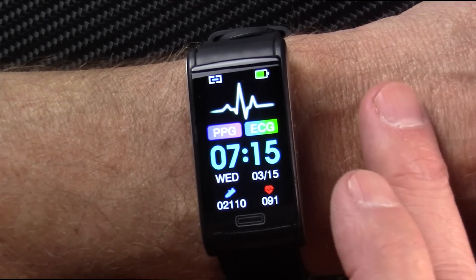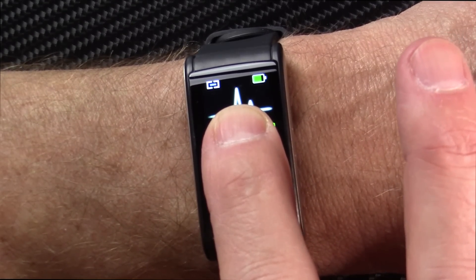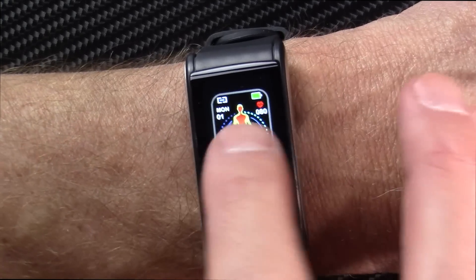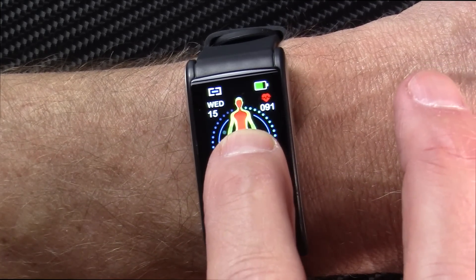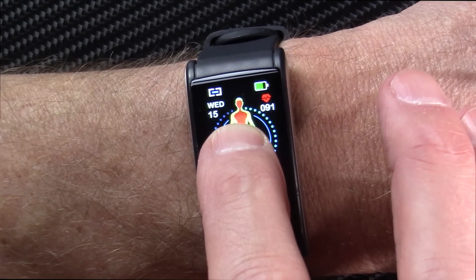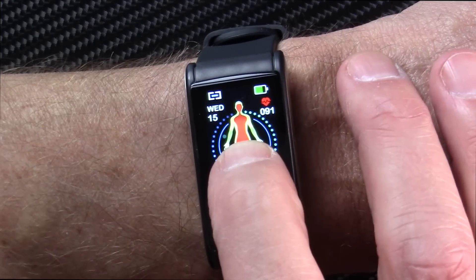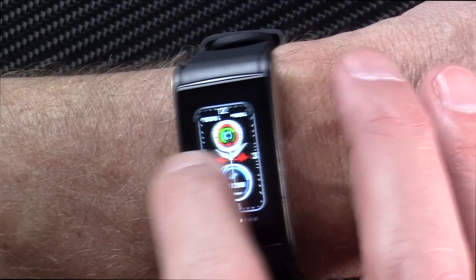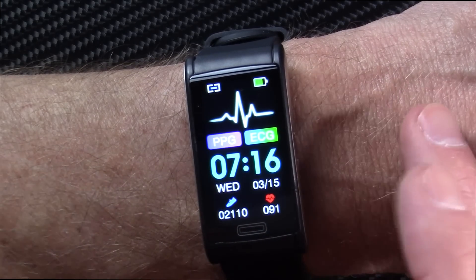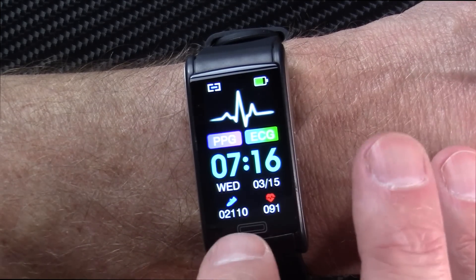This is my favorite watch face. To change it, you just press and hold, then swipe left and right to get other watch faces. The one you see in their marketing is there, but the one I prefer has the biggest, easiest-to-read numbers. I've got the screen brightness turned up all the way — it's at 12 now, the highest. I had it set on 1 all week to save battery life.